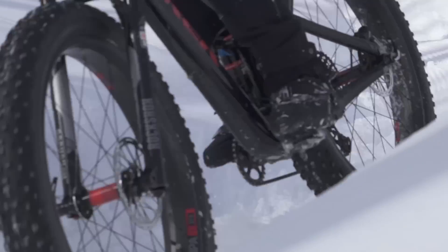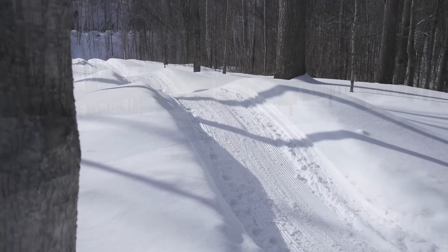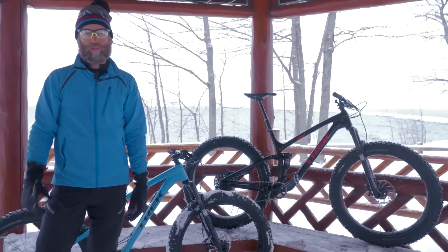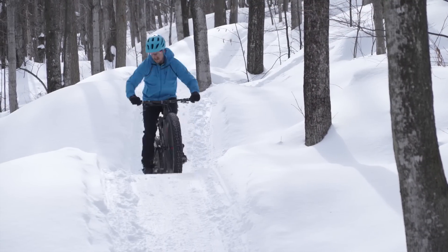Bontrager wheel systems are an industry leader in easy and convenient tubeless conversion in the fat bike category. Making this wheel set tubeless almost saves you a pound per wheel. It also improves your low pressure stability and durability at the pressures that you're going to be running on this bike.